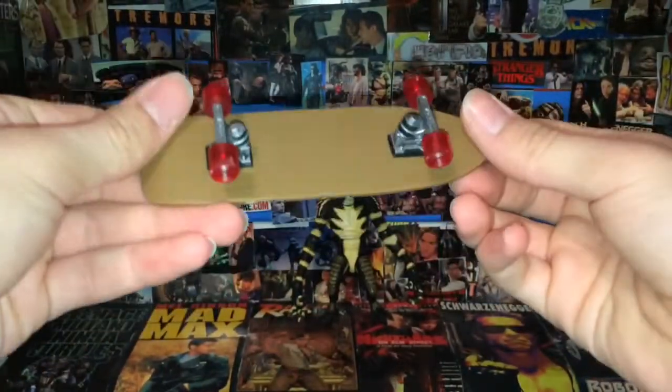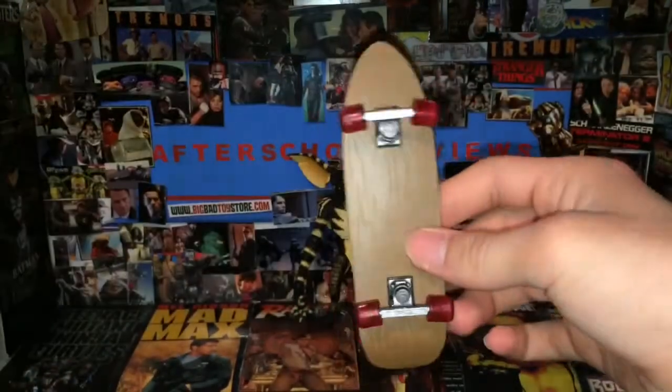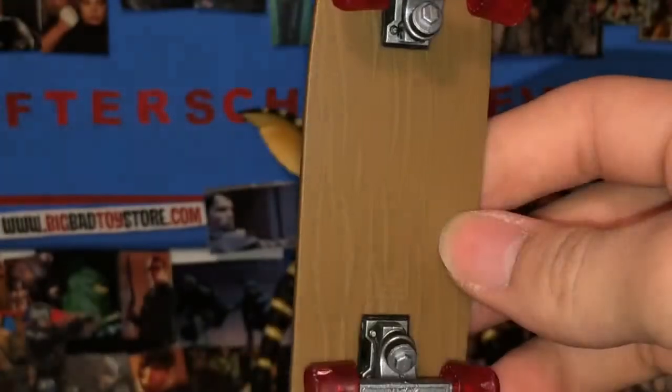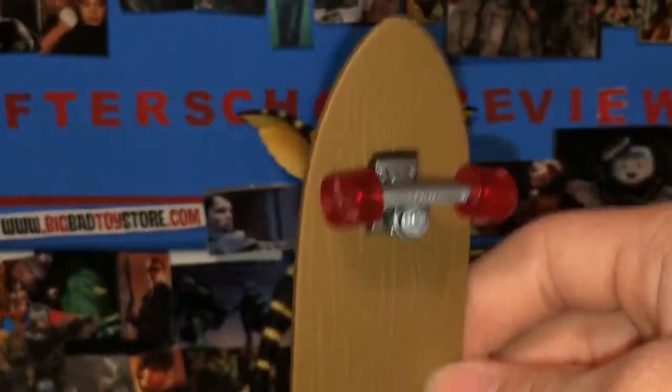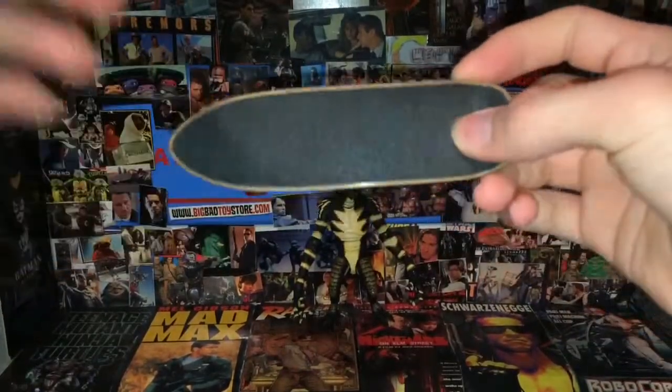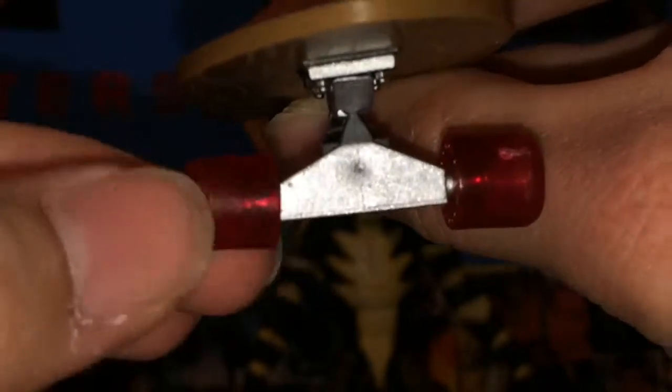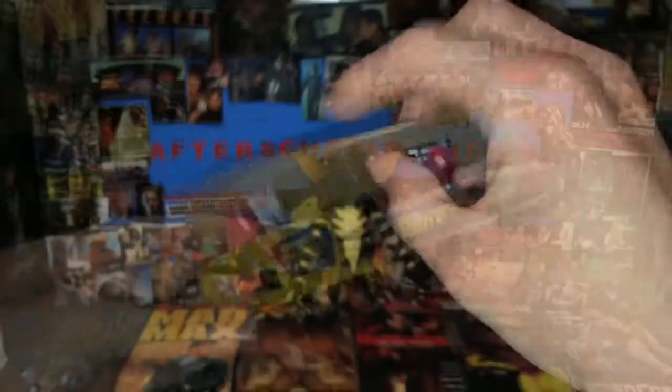He even comes with a skateboard, which is pretty odd, but he uses it in the movie. You can kind of see the wood grain actually when you reflect it — even when you don't reflect it you can still see it. It's a really nice looking skateboard, just odd that we have one. It's in one-sixth scale I believe. Wheels actually turn and they're loose, so I guess that prevents them from breaking — not going to fall off loose, but wiggly loose. Really cool little accessory.